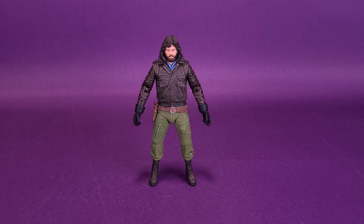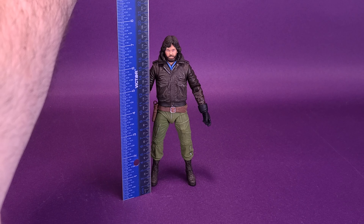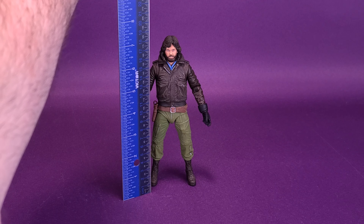Before we get a closer look, let's bring the ruler in and put it right to the very top of MacReady's head. The figure stands at just a little under seven and a half inches — I think a closer read would be seven three-eighths of an inch, or almost 19 centimeters tall.